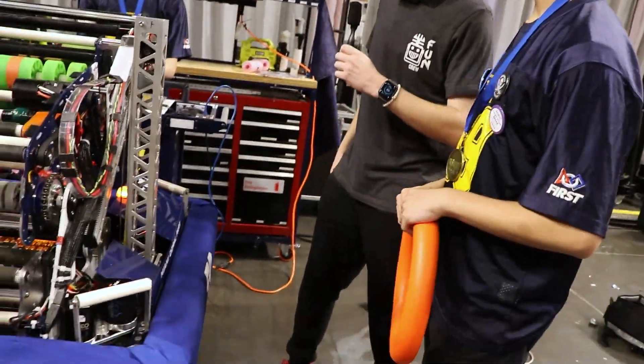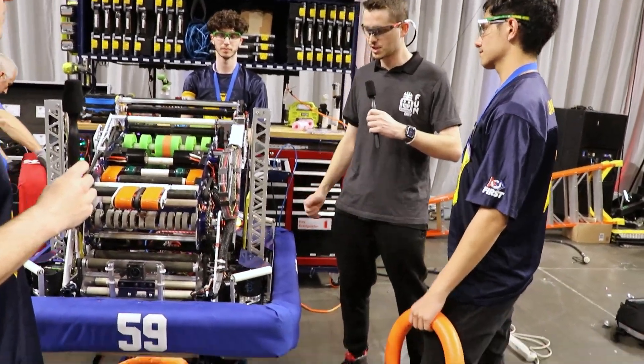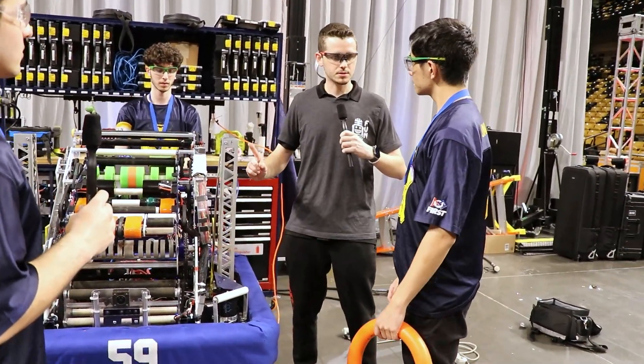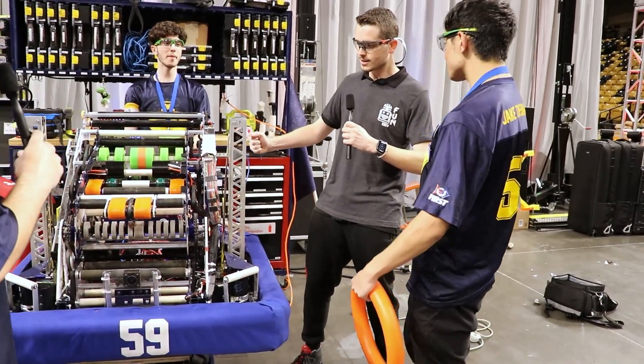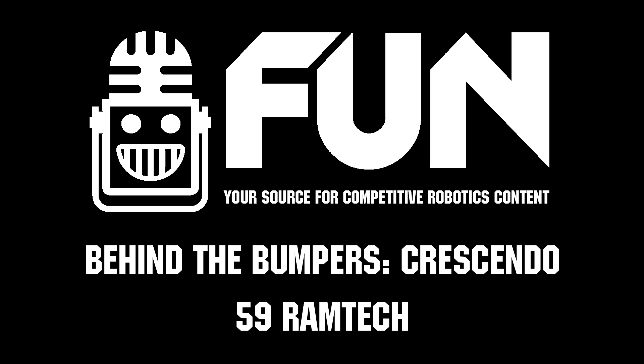That's amazing, guys. That trap mechanism you put together very last minute was incredible and was a huge deciding factor at your event. I do have one more question — who's on deck? This is Christian Olson from the Orlando Regional, signing off.